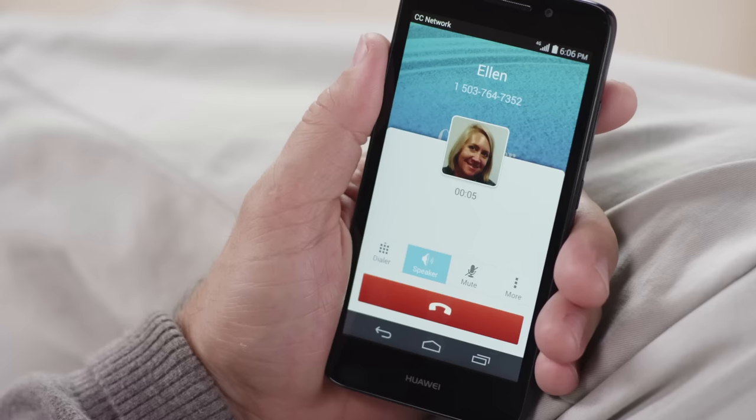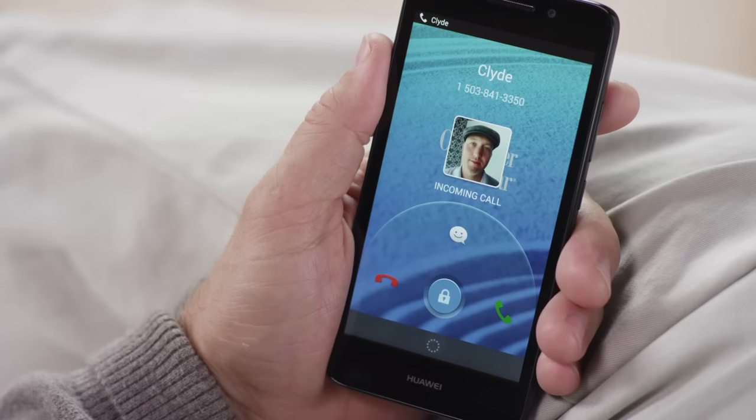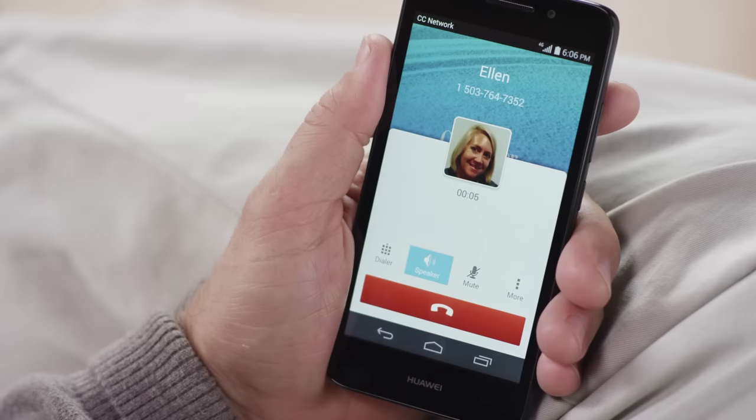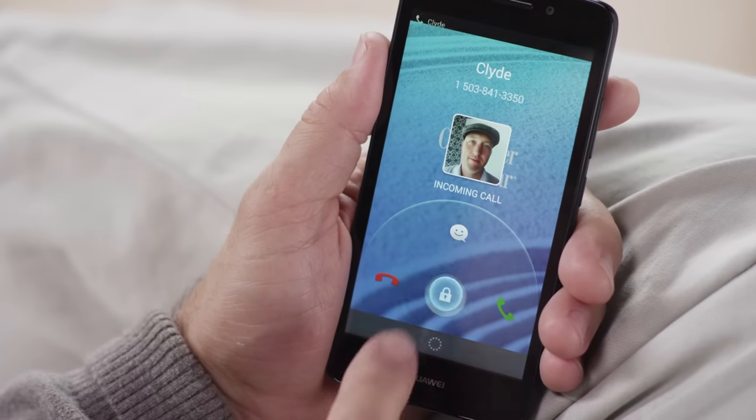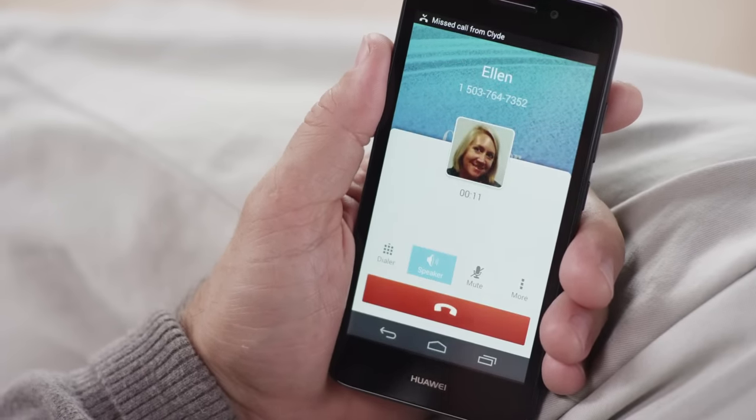If you're using your phone when a call comes in, you'll see a pop-up notification alerting you to an incoming call. You can either slide the icon to the right to accept and pick up the call, which will put your other call on hold, or slide to the left to reject and have the call go to voicemail while you continue with your current call.